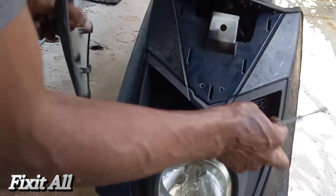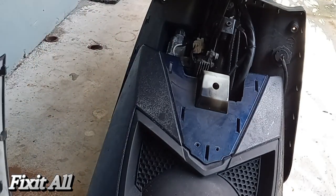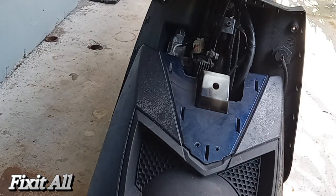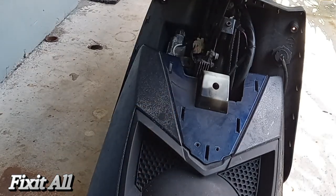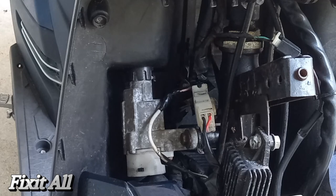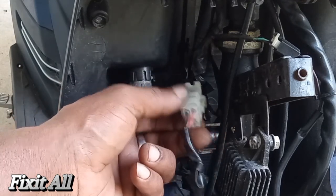Okay, so this will come off and then this will just slide down. Your light is still connected — your headlights and your blinkers, all your wiring. We'll just set that aside. Okay guys, so here's our connector for the ignition switch.